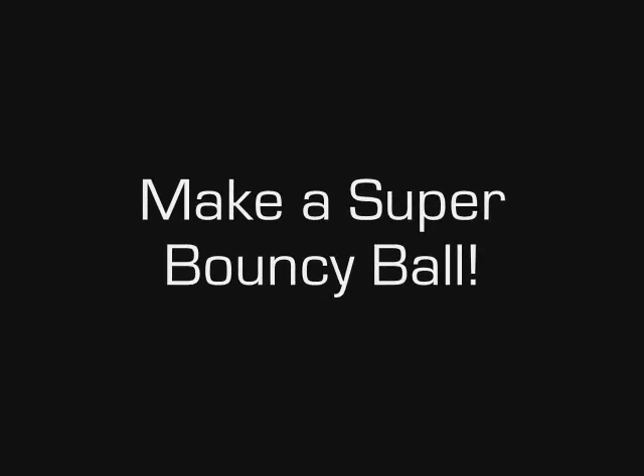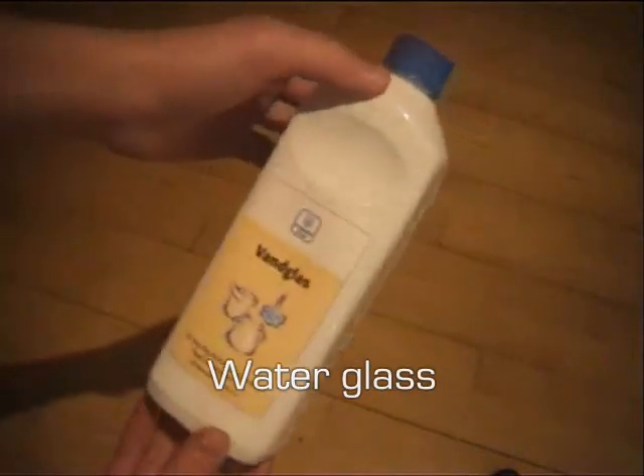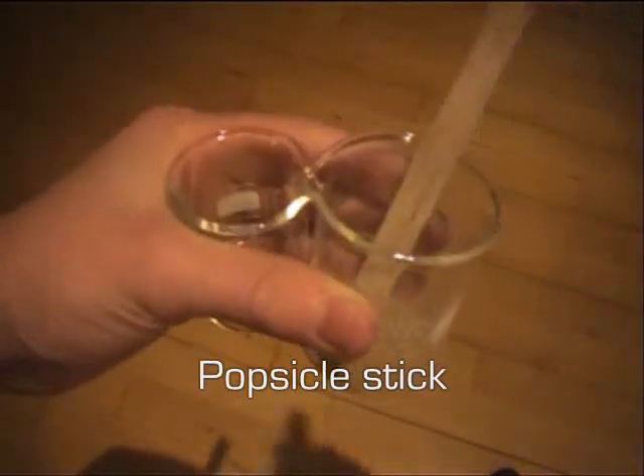Here's how to make your own super bouncy ball with a chemical reaction and easy to get chemicals. All you need for this project is ethanol, or more commonly known as alcohol, and water glass, which can be found at most ceramic supply stores and drug stores. You'll also need a pair of rubber gloves, two beakers, and a popsicle stick.